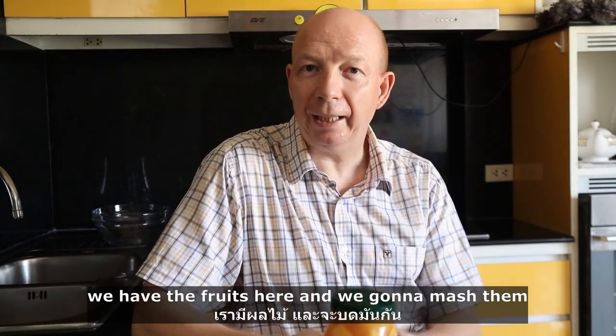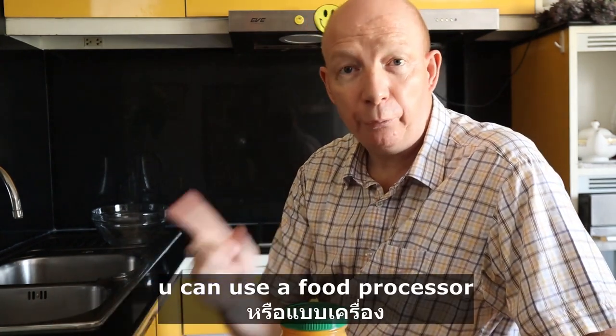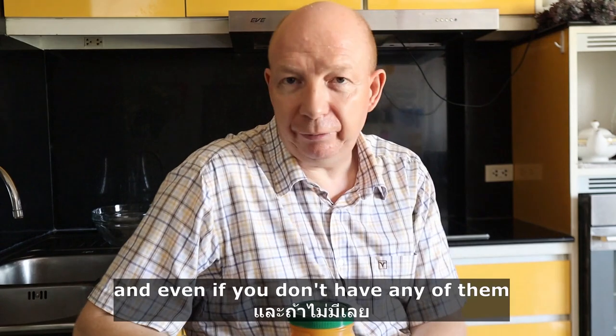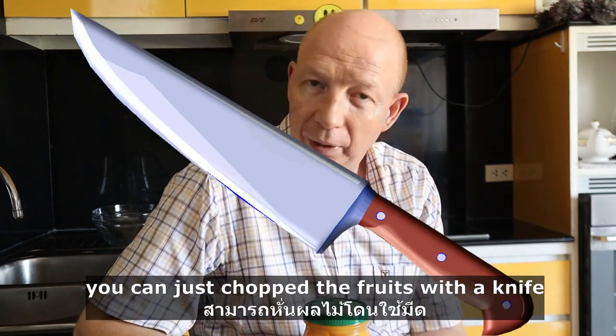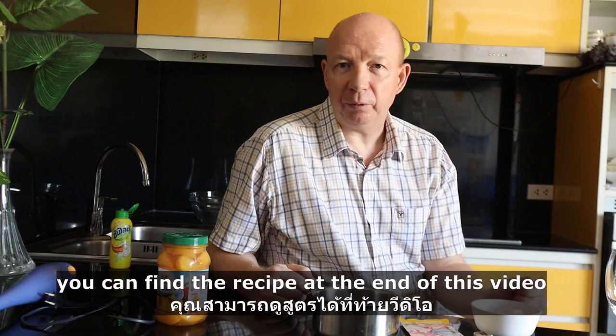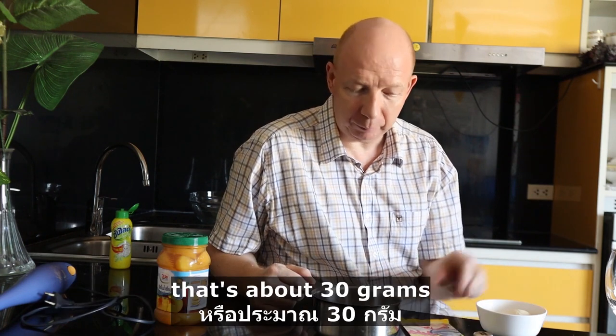We have the fruits here and we are going to mash them. You can use a blender, you can use a food processor, and even if you don't have any of them, you can just chop the fruits fine with a knife. You can find the recipe at the end of this video. Start with 3 tablespoons of gelatin powder — that's about 30 grams.